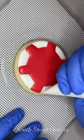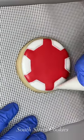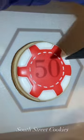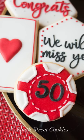After it dried, I went around with a thicker white icing and outlined those little sections. Then I made dashes in a circle around the inside of the poker chip. The last step was to use my Smart Sketcher projector one more time to project '50' to symbolize her 50 years of working at that daycare.